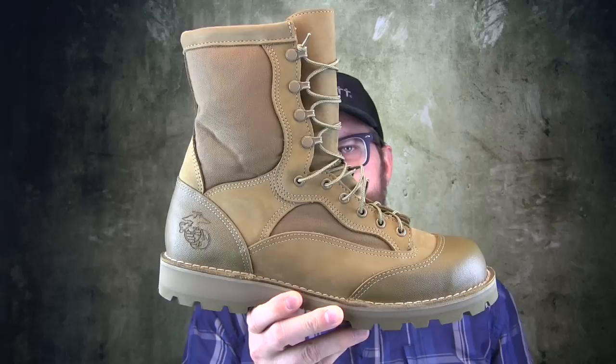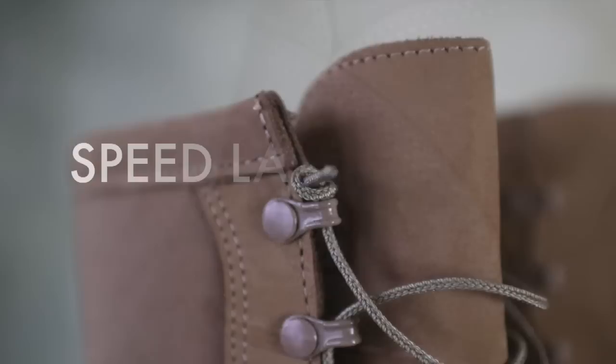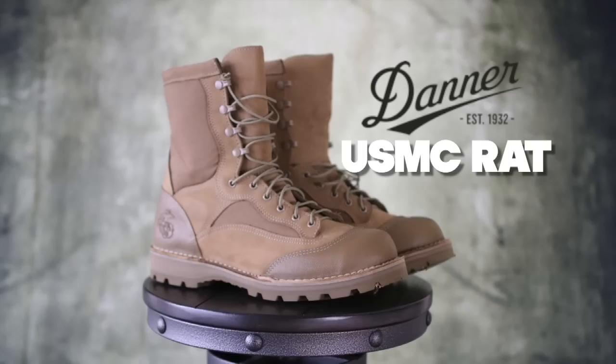Today on the Boot Guide we're going to be looking at the USMC Rat Boot by Danner. Now this beautiful boot comes in three ways: it comes in a non-safety toe, non-waterproof model; it comes in a Gore-Tex non-safety waterproof model; and it comes in a safety toe with Gore-Tex.